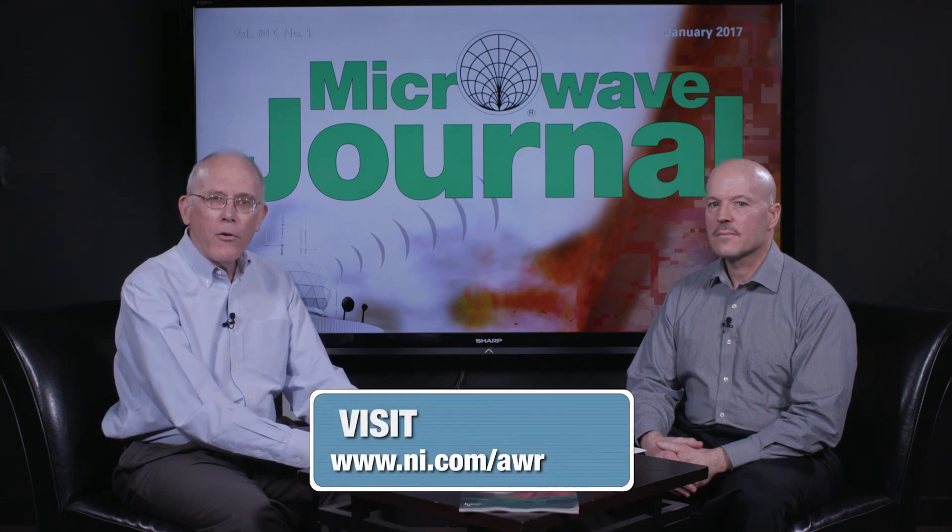That brings us to the start of 2017, which promises to be an interesting year. We haven't had an M&A announcement yet, but any day now. We want to thank you for watching and thank our sponsor, National Instruments AWR. The AWR design environment is used by many design engineers to develop the kinds of products we talk about here on Frequency Matters. You can find out about their products and capabilities at NI.com/AWR. Thanks for watching.